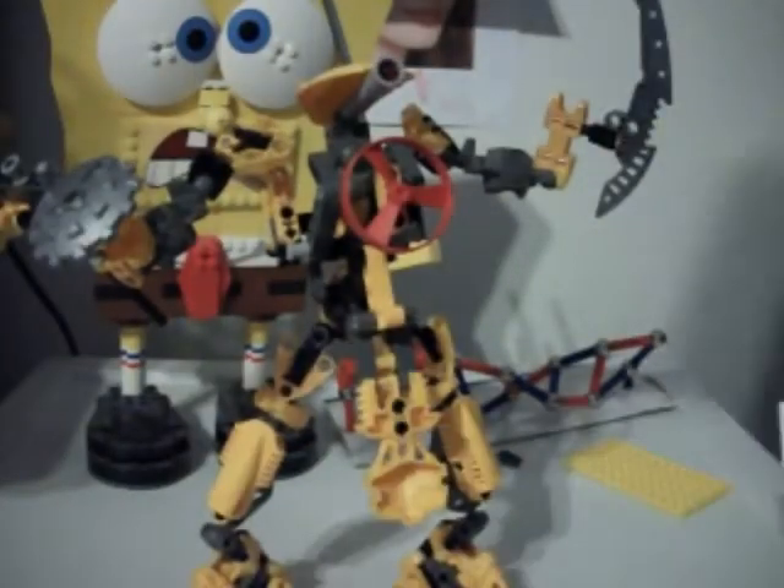With the Visorak, when I got my first one it was actually Vohtarak, not Boggarak. I have Boggarak now, but with the Visorak it's the one occasion where I did not get the water one first. The reason is because I got Sidorak in a collector's pack, so I didn't get Boggarak. If they had done Dacca in a collector's pack, it probably would have been Boggarak, but they didn't.